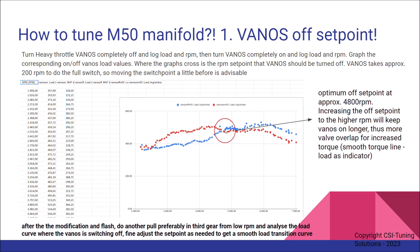More torque. And then there's a certain point where they cross — where you want to turn VANOS off, where they intersect. So in my case, the optimum set point for turning off is at approximately 4800 RPM.